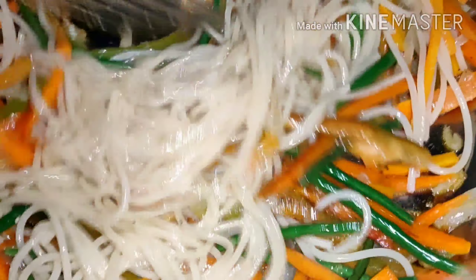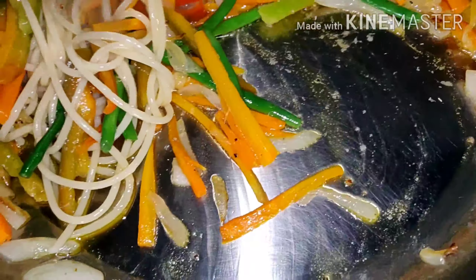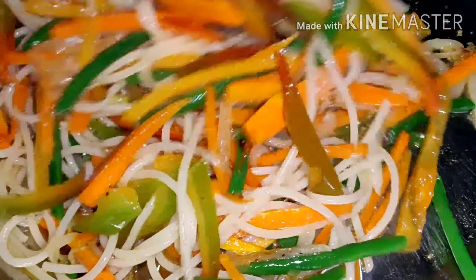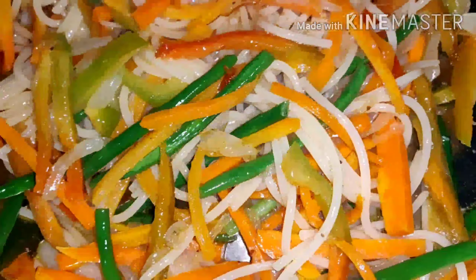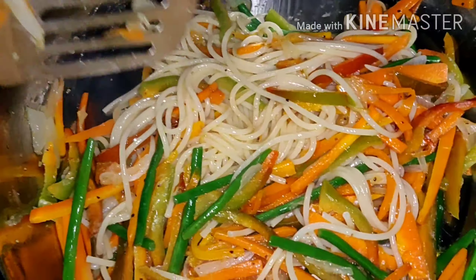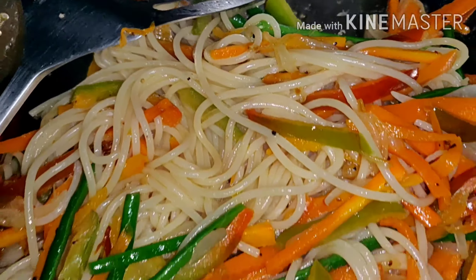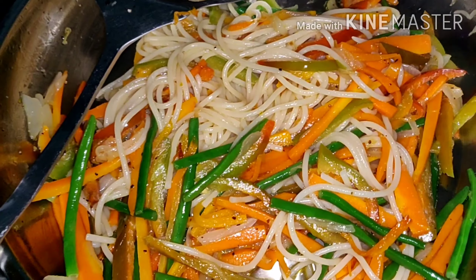Now let's fry it. You can add a little bit of soy sauce if you want more salt. Let's fry it. Looks good, right? There it goes. You can add a little bit if you want.